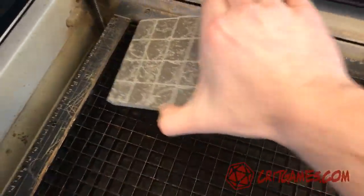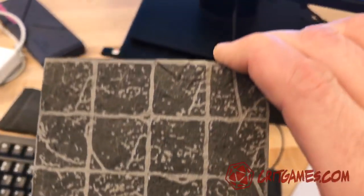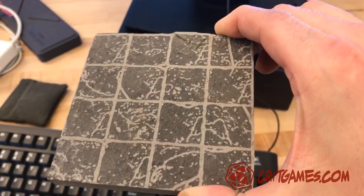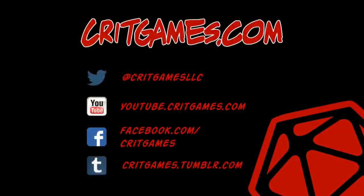So this is the slate — yeah, that looks real nice. If you want to see some more do-it-yourself stuff for your tabletop game at home, like or subscribe to me on YouTube. You can find us by searching for CritGames or just go to youtube.critgames.com. Find us on Twitter, CritGames LLC, or visit us on our website, critgames.com. And game on!